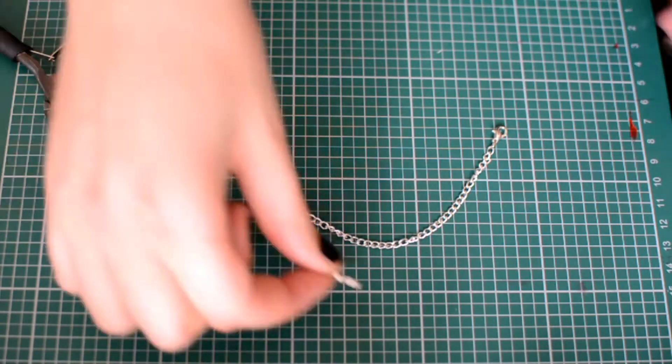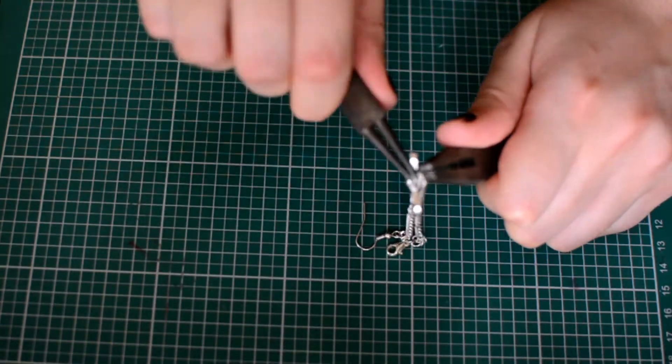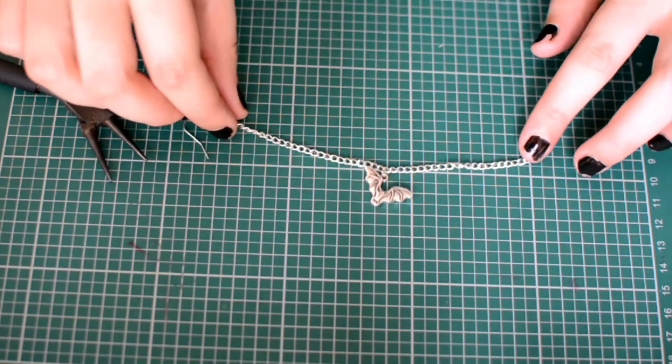To add a jewelry finding, take a jump ring, take the finding, open up the jump ring, attach it to the chain, attach the finding, and then close the jump ring again. This is really simple and this is how I create most of my nose to ear chains that are made out of chain.